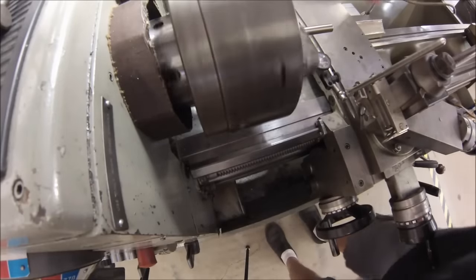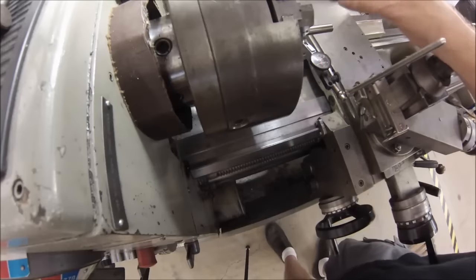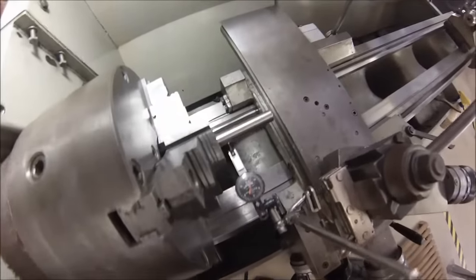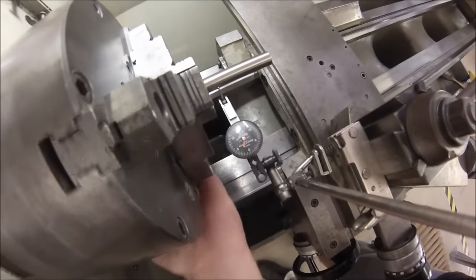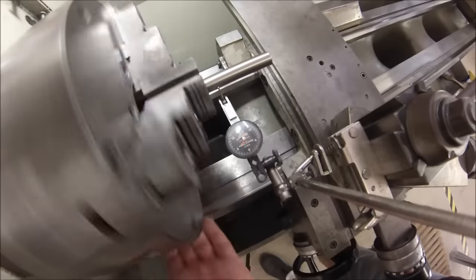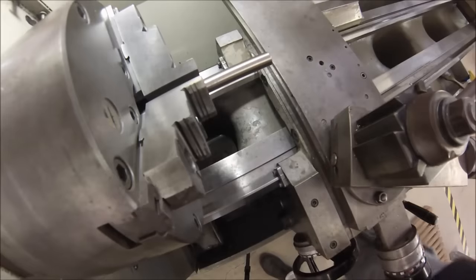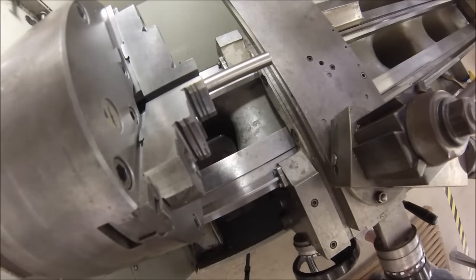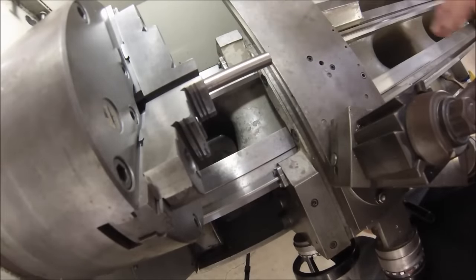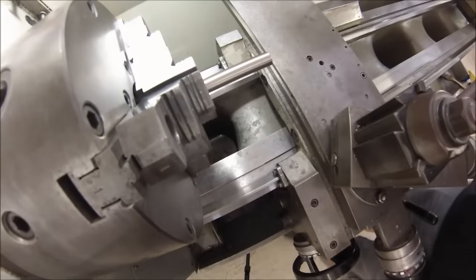Now if you have a part that's 15 thou out, you can take a lot of time and shim your jaws, but every time you open and close your chuck you'd have to worry about where that shim went. There are many ways to overcome this — naturally you can put soft jaws in, and if you're using a piece this small, chances are you'd use a collet anyway. But if you don't have collets, let's see how we can fix this with this particular chuck — and I promise I'm not going to move the adjustment on this chuck for the duration of this exercise.